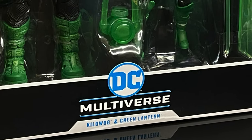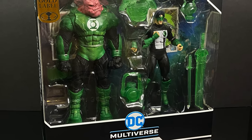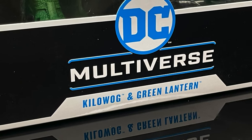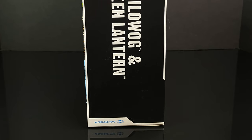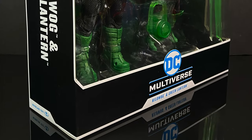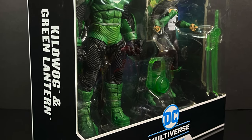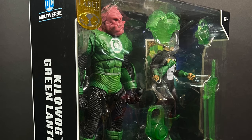Hey, welcome back everyone. Twitches here, and I am back yet again for another DC Multiverse video. Today we got a brand new two-pack straight from online — yes, this is an Amazon Gold Label exclusive: Kilowog and Green Lantern, that Green Lantern being yet another Kyle Rayner. Nothing really all that interesting on the side of the box. On the back you do get some nice artwork, and here's the barcode — you're not going to need that. Like I said, it's an Amazon exclusive. I'll put the link down in the description below. This is a look at the brand new Amazon Gold Label exclusive Kilowog and Kyle Rayner two-pack by McFarlane Toys.